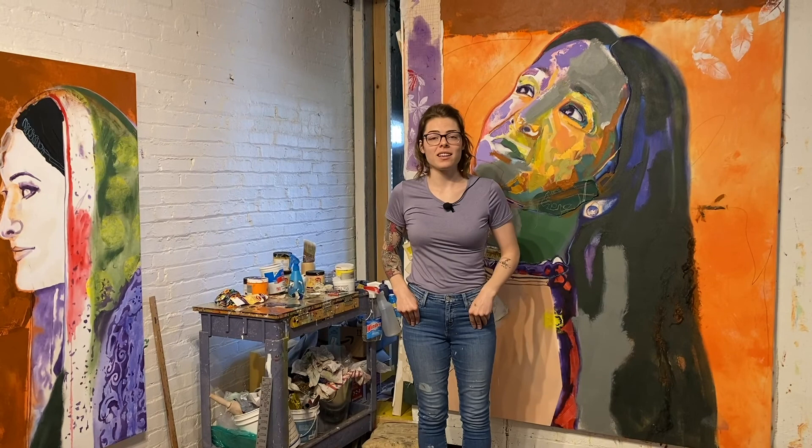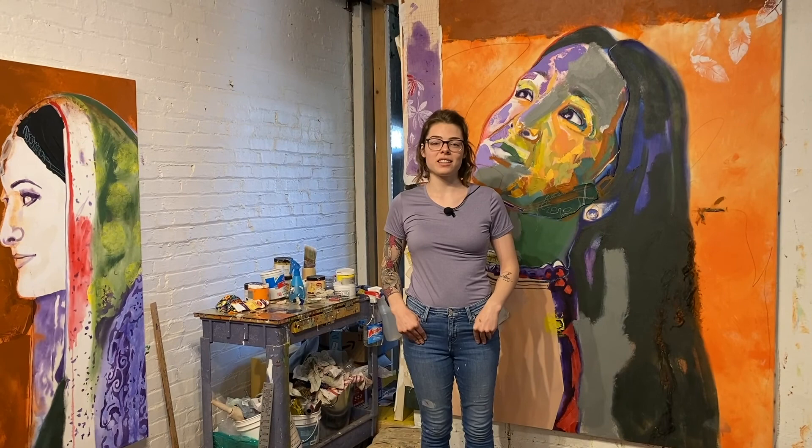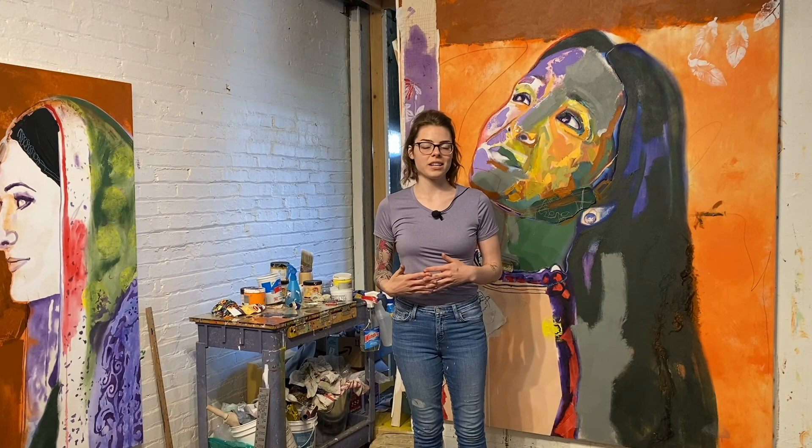Thanks for checking in. You can come see us once we reopen here at the Hot Shops — I'm in Studio 205. We have over 80 artists that work in this building, so once we reopen please come into the studios, come see what we do, get inspired, and go home and create your own things. See you later!